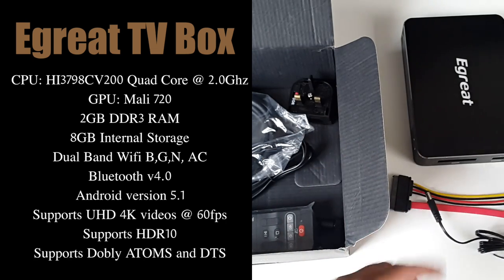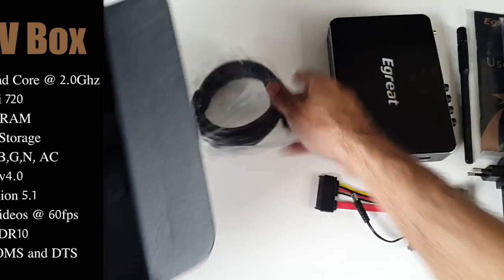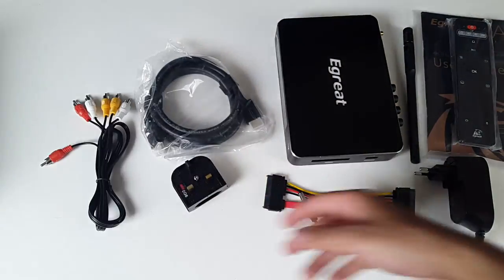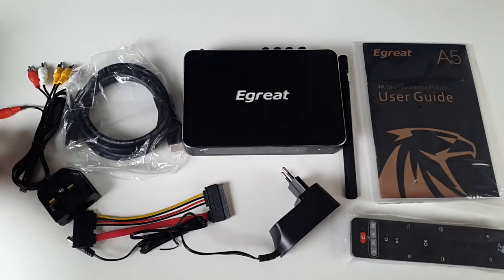Yes, I know guys, this is running Android 5.1. I still wanted to check this box out because it has great specs and a really good design. I want to see how smooth this runs and I also want to check out whether there is an update available so we can get Android version 6 on here.